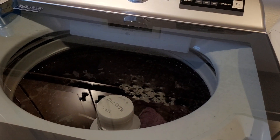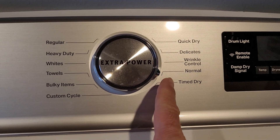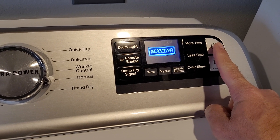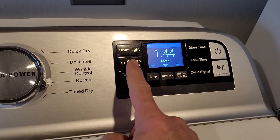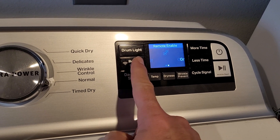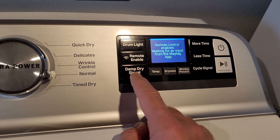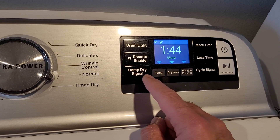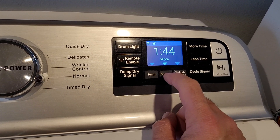The issue we have is we can't take a full load from the washing machine and have it dry in the dryer. We normally use the normal setting and turn it on. I'm sure these computer screens are the first thing that's gonna go bad. Remote enable — you should turn that on because then it sends a notification to my phone app when it's done. Damp dry signal I don't use — that's supposed to let you know if it's just about dry so you can take it out and lay it flat before it gets wrinkly.